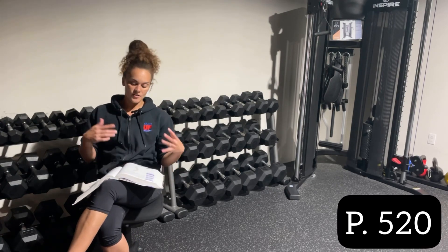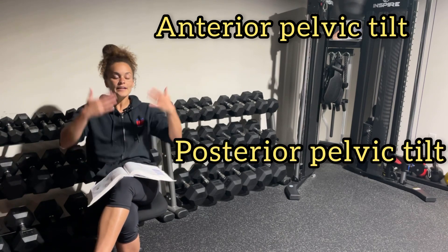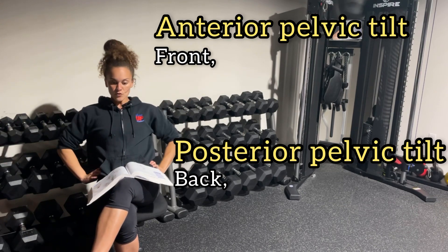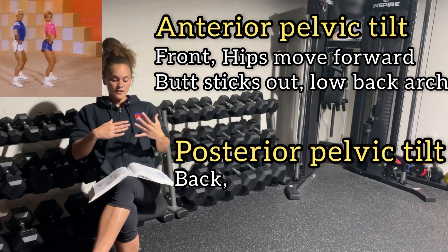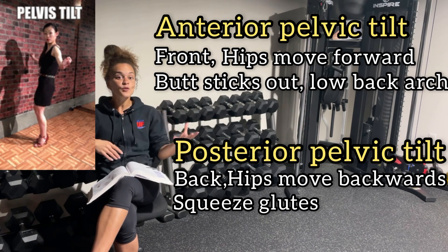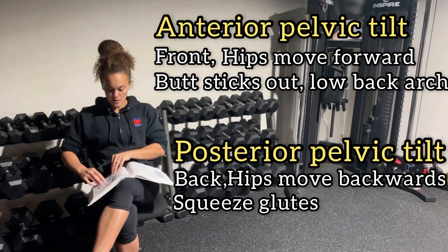Page 520, you just need to know anterior pelvic tilt versus posterior pelvic tilt. Anterior refers to the front side, posterior to the backside. If my hips go forward with my butt sticking out, that's anterior tilt. When it goes backward — like when you're squeezing your glutes during a glute bridge — that would be posterior tilt.